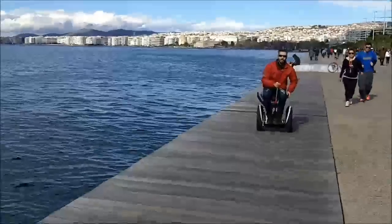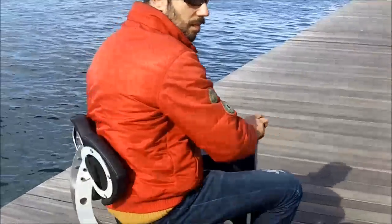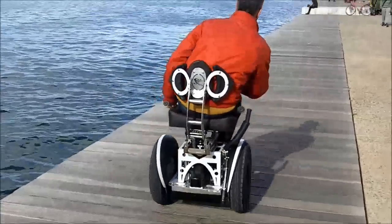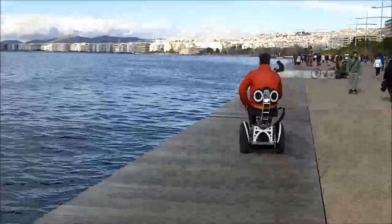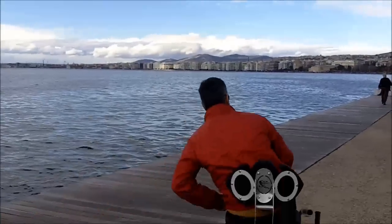The Sui Generis seat is user-friendly and does not require any permanent modification on the Segway platform. You can easily uninstall the seat at any time and have your Segway back to its former state.